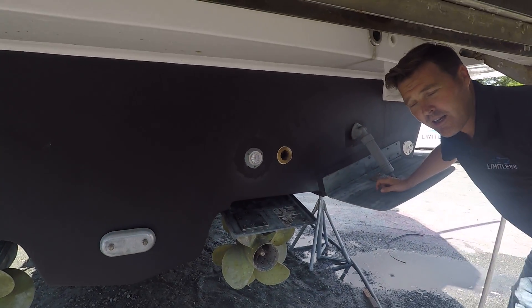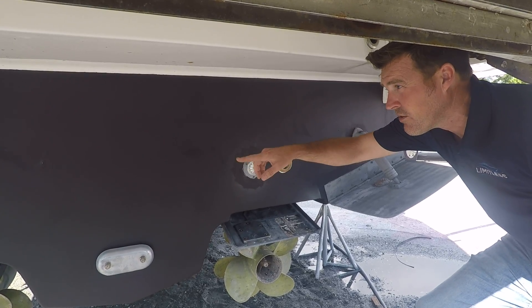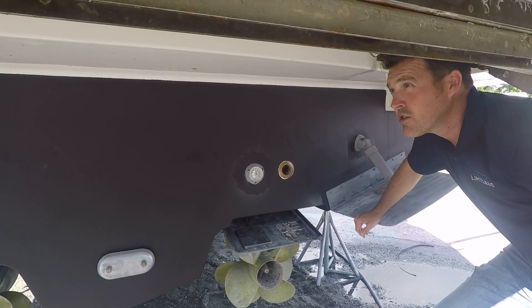Check all the pumps, look for any type of cracks or anything else we can take care of. We did change out a couple of through-hull valves, so she's ready to go.